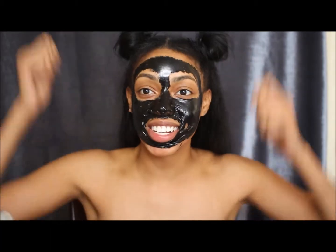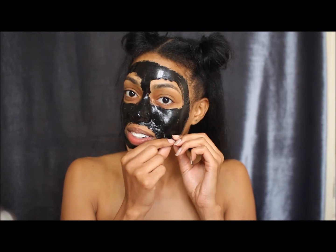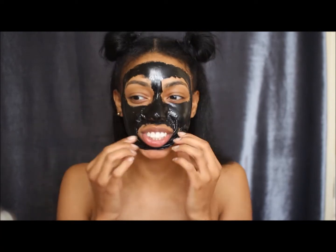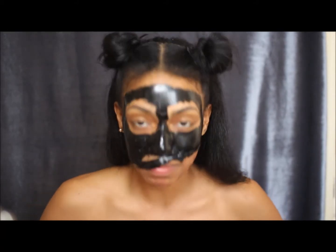I see people do this and they just snatch it off and it's just really hard. Hey everybody, it's been like a long time since I made a video. I decided that I wanted to get back at it. I just been really busy, you know, like life passed me by before my eyes. So the first video I'm gonna come to you guys with is...